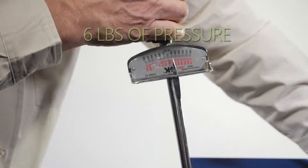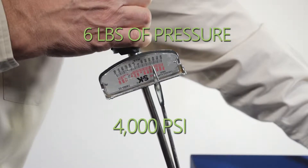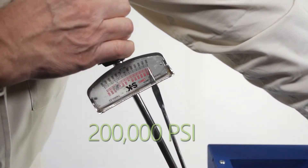When six pounds of pressure is applied, we get 4,000 pounds of pressure per square inch at point-to-point contact. When the needle reaches all the way over to the other end of the torque wrench, there is 200,000 pounds per square inch at point-to-point contact.